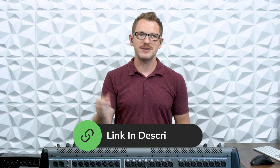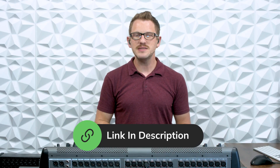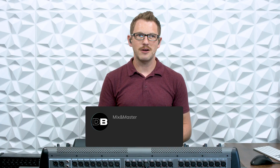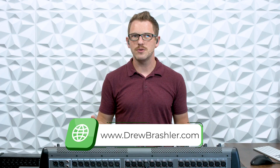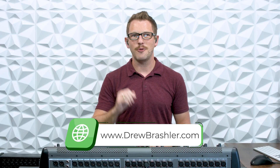I hope this video has been helpful for you today. If you want to find out more about the Synecht Sound Bullet, I have a link in the description below. If there's a video you'd like me to make on any products out there, please post that in the comments section — I'm always reading through to find videos that are going to be helpful for you. If you haven't already, make sure to check out my website at DrewBrashler.com. Otherwise, I hope you have a great day.